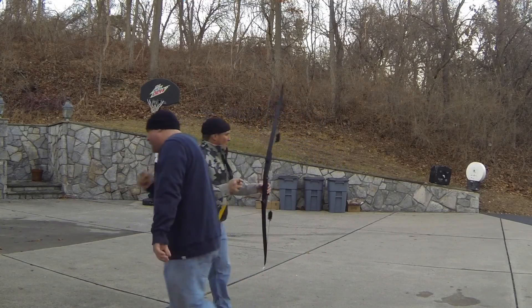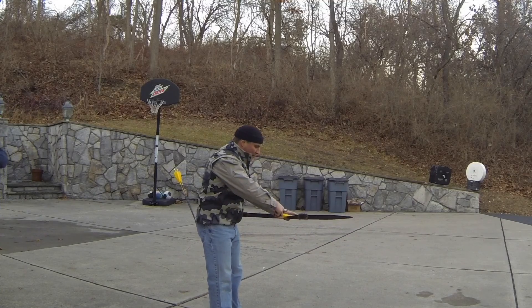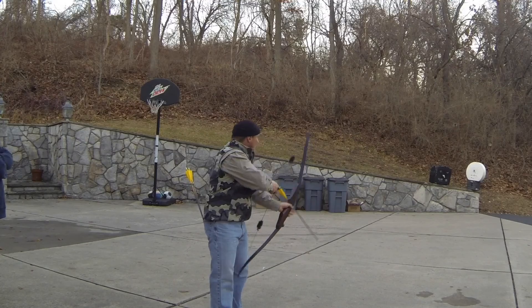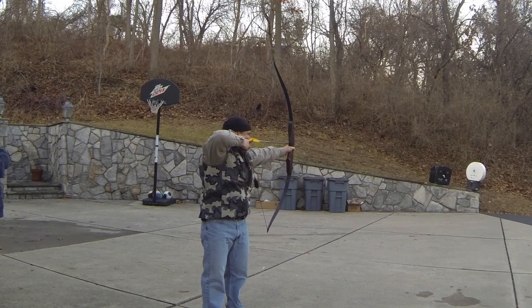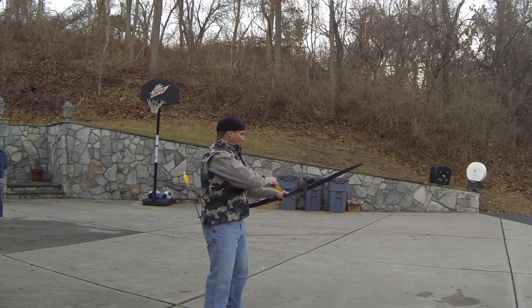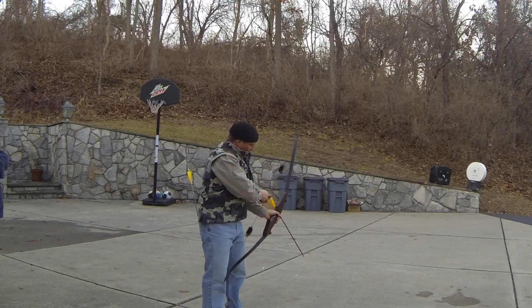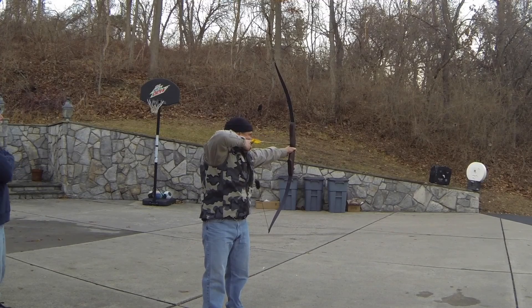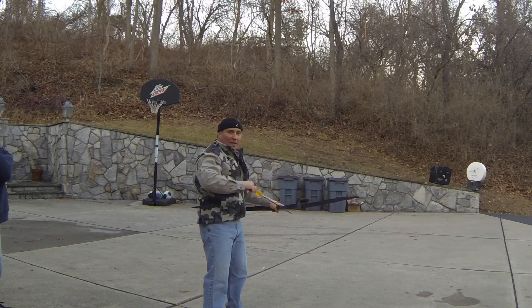We haven't done any formal arrow tuning yet — these are the arrows out of my 48-pound bow. There we go — nice shot, Kagan!